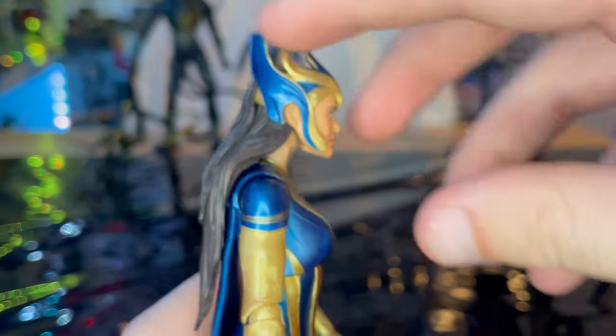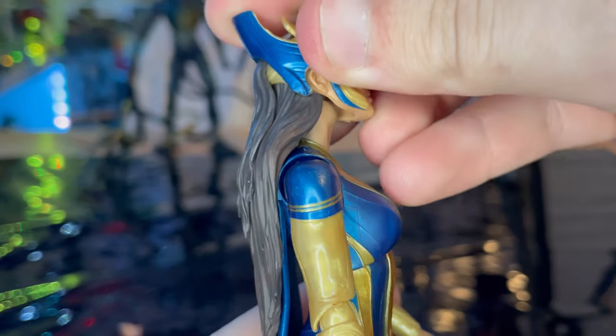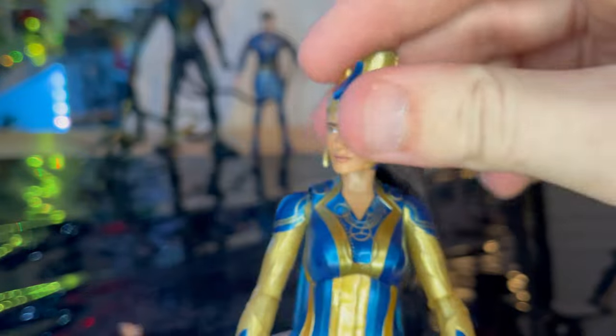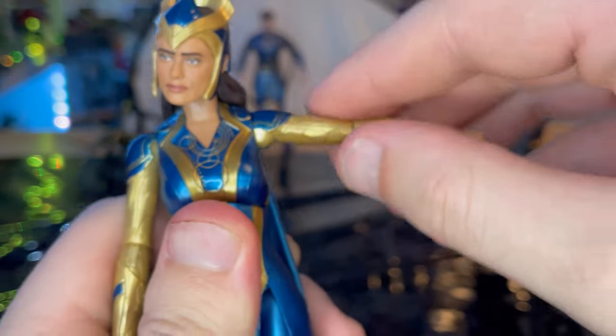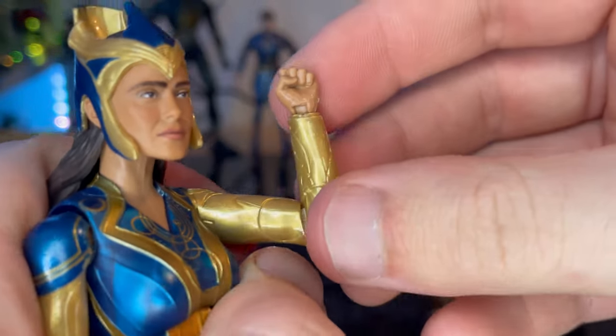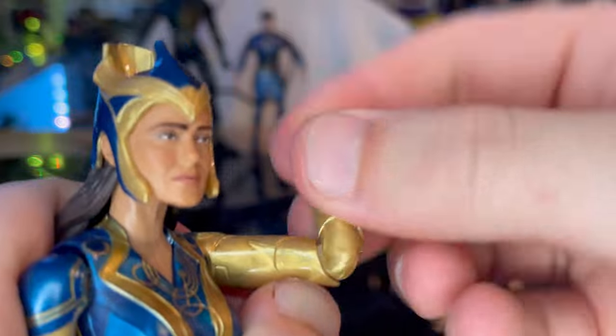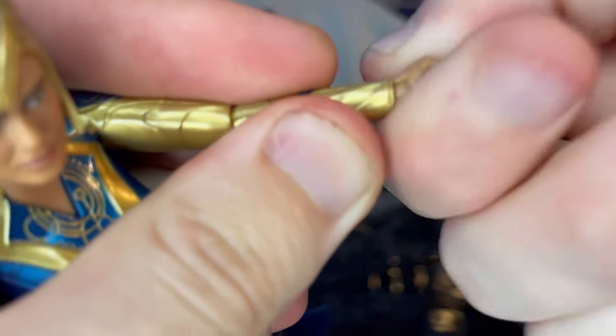Let's go over the articulation. Her head has a double ball joint — she can look down, up, left and right, though the hair gets in the way. There's some hip movement there. Shoulders can move out 360 degrees. She still has single-jointed elbows with some pivot there. The wrists can hinge down, up, and rotate 360 degrees.